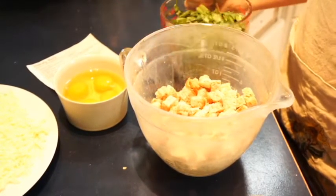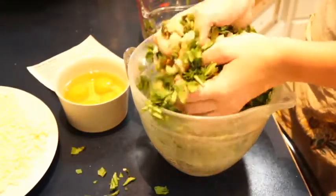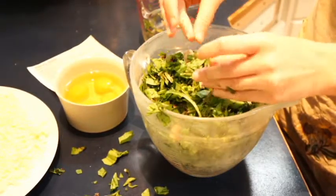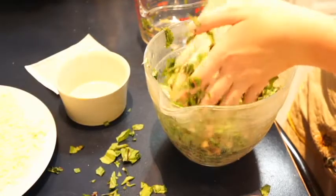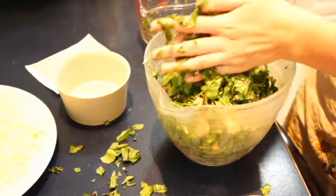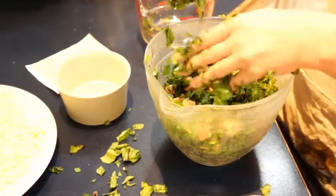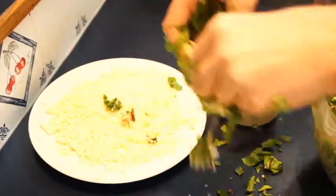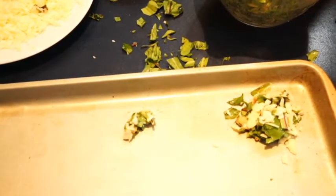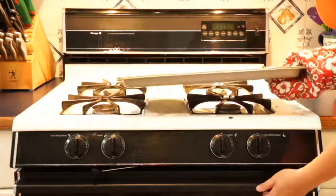Step one, combine the dandelion greens with the bread and mix them together. Step two, combine the eggs and mix all of these together. Once it's been mixed together, roll them into half-inch balls. Coat them in parmesan cheese and place them on the tray to cook. Put them in a preheated 425 degree oven for 10 minutes. Remove the dandy balls from the oven and let them cool.